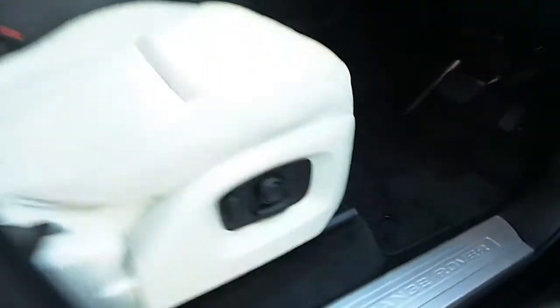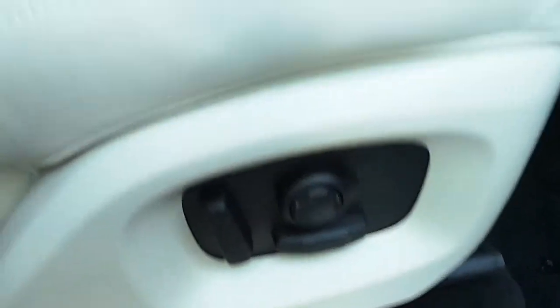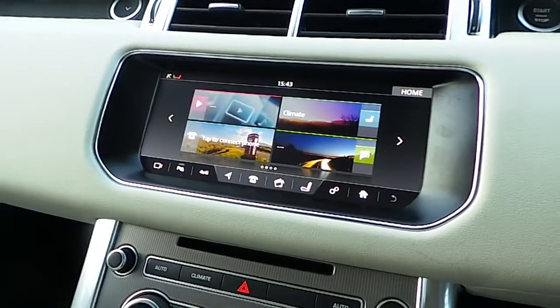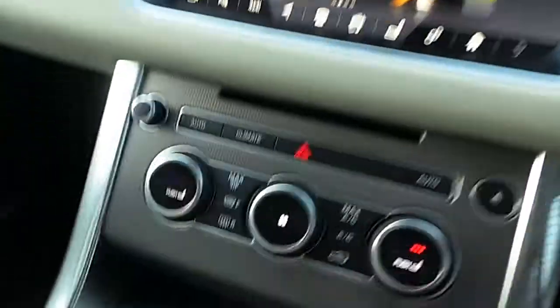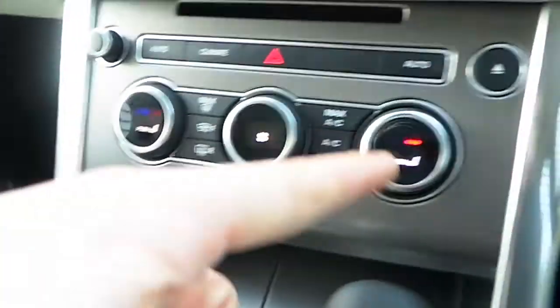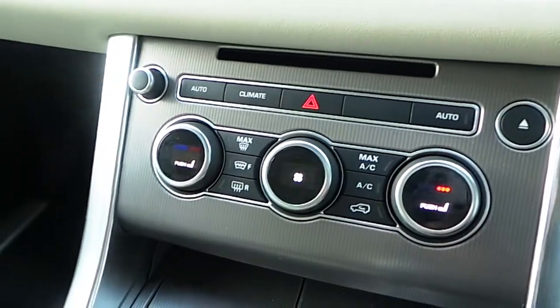If you have a look inside, we have 16-way electrically adjustable seats which are finished off in a cream Windsor perforated leather. We have a leather multi-functional steering wheel. You have your touchscreen with your sat-nav, climate control, media and Bluetooth phone connectivity. We also have heated seats either side here and your CD player and dual climate control.